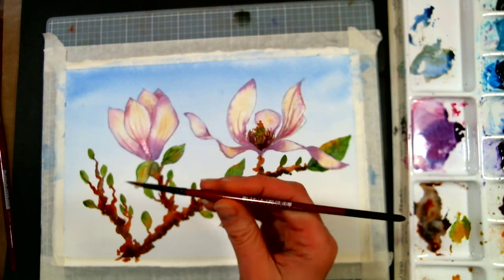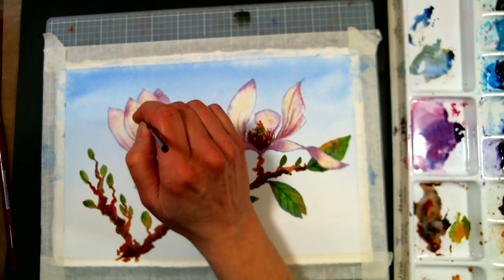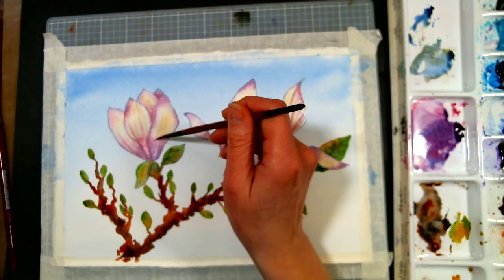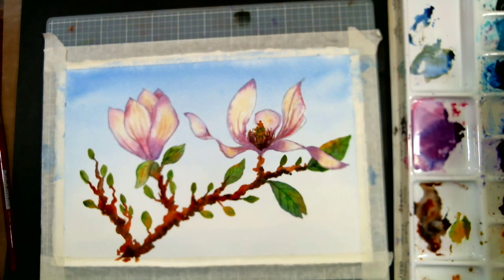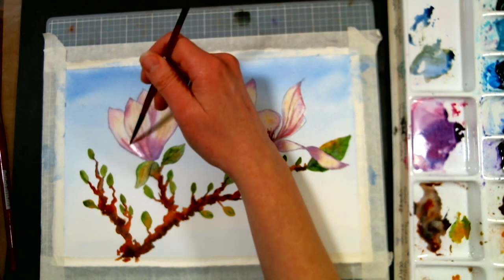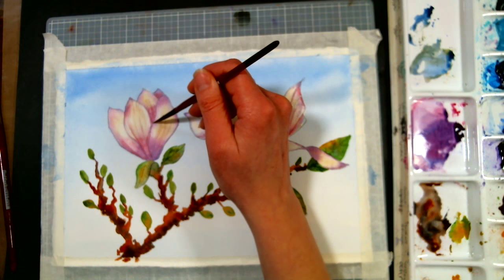I've switched to a completely synthetic brush — this is the Ebony Splendor, also available at Jerry's Artorama. I'm using this so I don't add too much water to my paper, and I'm just softening the lines I sketched on with pencil. If I was going to keep using the Mimic, which is a synthetic Kolinsky, I would have to wipe my brush off every time I dipped it in the water. With this, since it's not going to hold that much water, I don't have to do that.